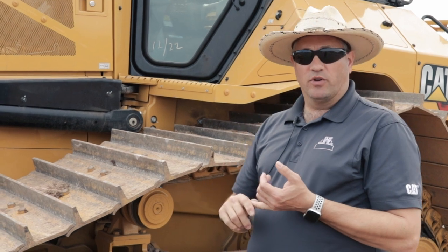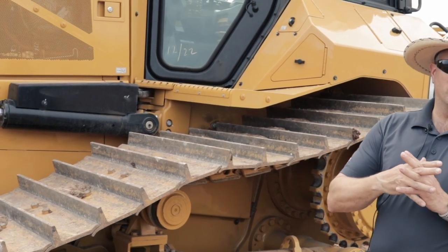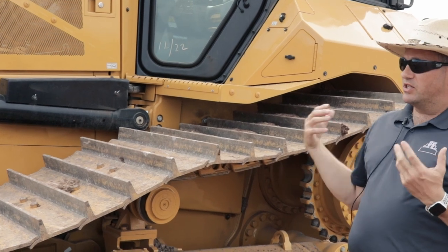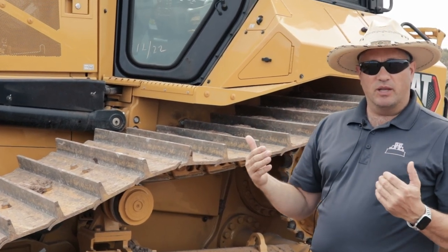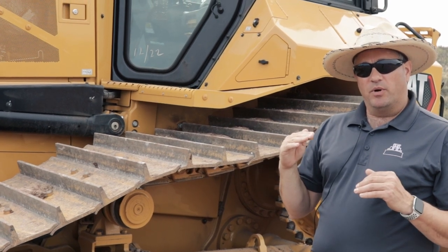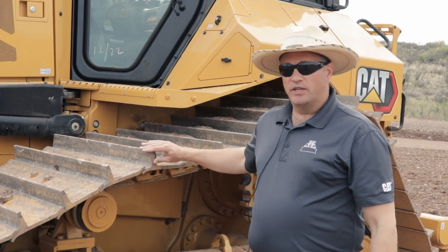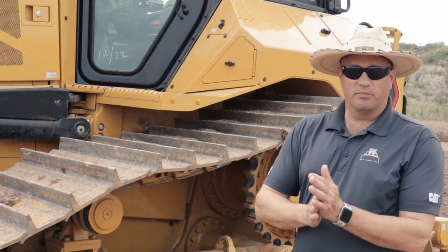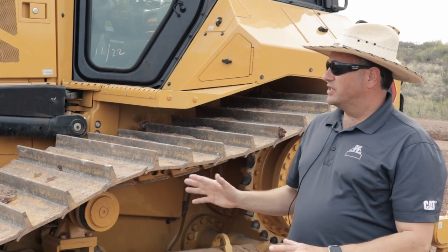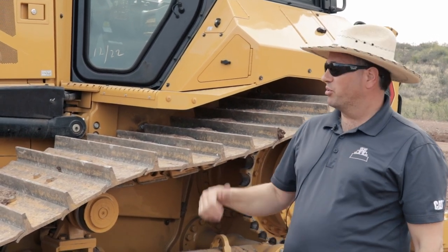Another new feature is traction control, similar to what we've had on the K family of dozers. It senses the tracks, compares that to the GPS to detect if you're slipping, and if you are, it pulls down the torque just a little bit to keep you from slipping the tracks — helping you be more productive and also reducing undercarriage wear. There are tons of technology on this tractor and we're really excited to be bringing it to market with our brand new D5.